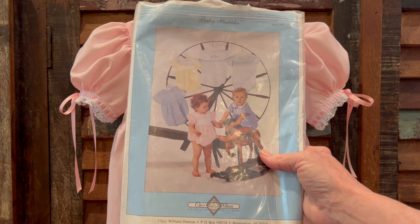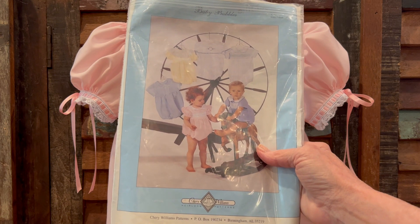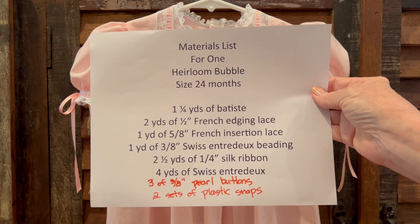I used this pattern, but to be frank, any bubble pattern that you have will probably work. This is project number one in my playlist series of me sewing my way through my classic and vintage heirloom patterns. If you want to follow along, look for playlist number one under the playlist tab, find project number one. I believe there's a series of 23 very short fact-filled videos as I sew the garments. Here's the materials list for making one bubble.